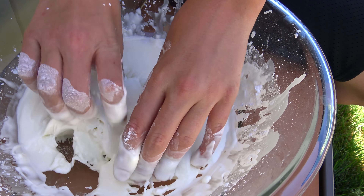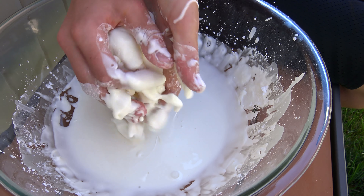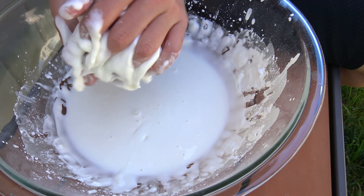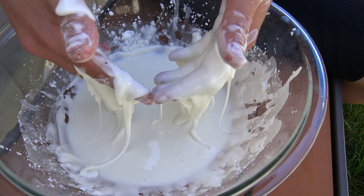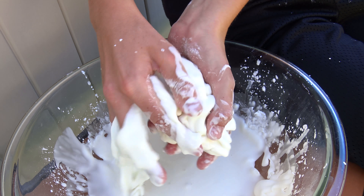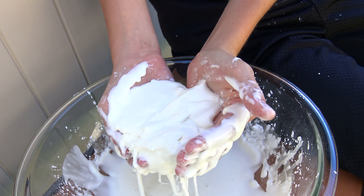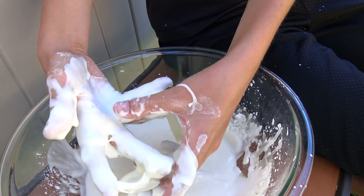Really cool. And if you're quick, you can pick it up and just keep rolling it around, but the moment you stop it just turns to a liquid again. You can just keep rolling it around and keep it in your hands, but as you stop it just turns back into liquid and goes back into your bowl.